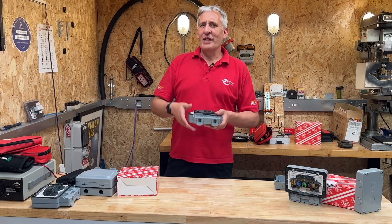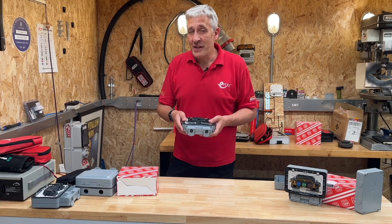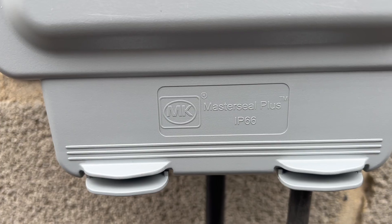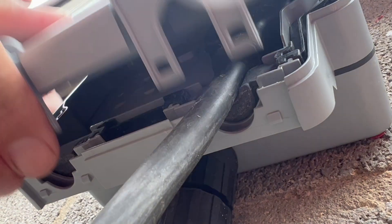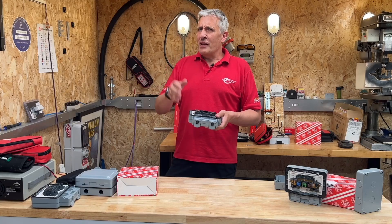More good news for electricians: installing outdoor sockets is now a lot easier. MK has added the award-winning Rapid Fix socket to the IP66 MK Master Seal Plus range, which we feel is a great addition that can help with some of the additional challenges electricians face when wiring outdoor sockets.